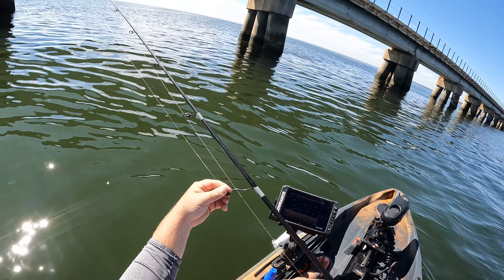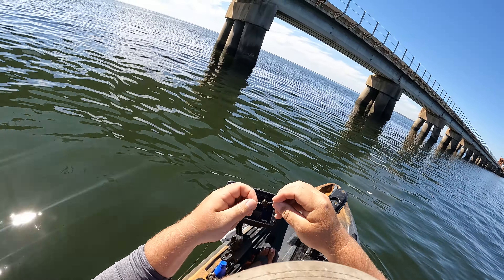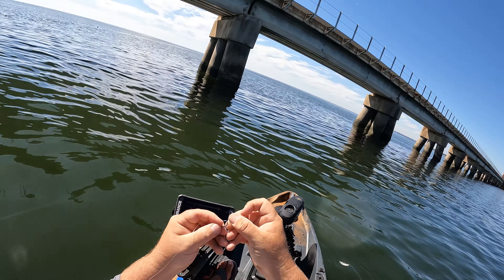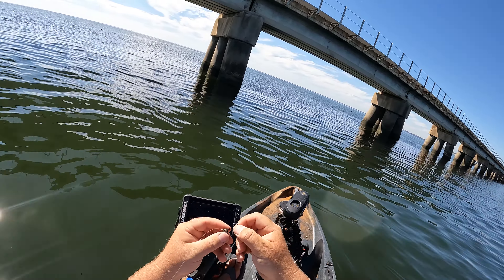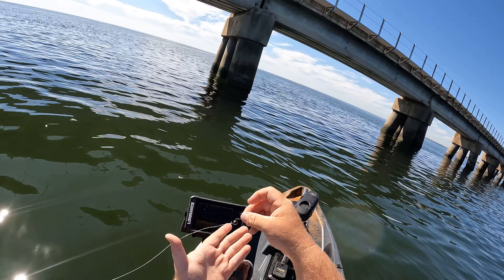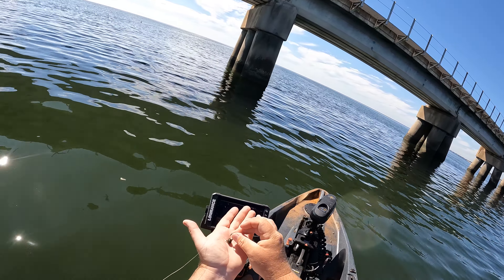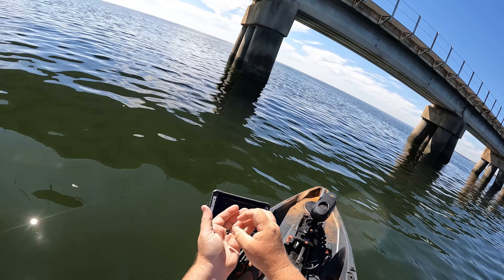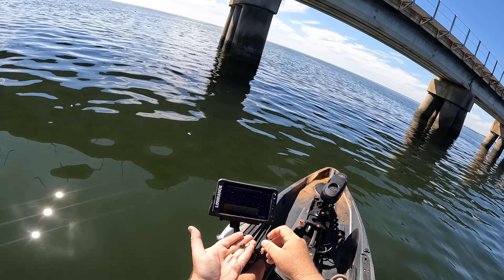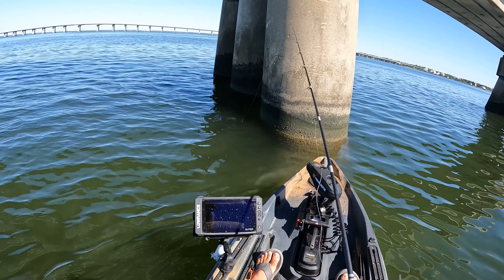Our third rig is just going to be one of these swing jigs. I'm sure if you've been in any tackle store along the Gulf or East Coast you've seen these swing jigs — they are amazing for sheepshead. They already come equipped with your hook and everything you need. We're going to put a fiddler crab on it, and these are predominantly made for fiddler crabs. The design is to be fished on the bottom in the mud, and then your current and tide is going to move your crab, swinging it around at that little pivot point. These are designed to be used with fiddler crabs all the way on the bottom. Alright, going down with our swing jig.